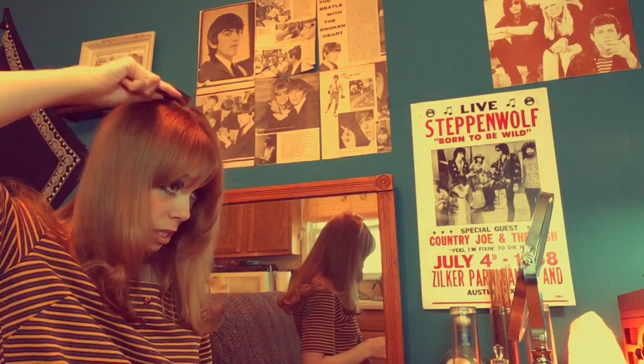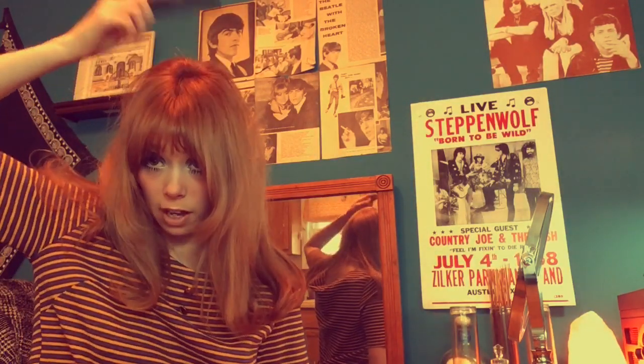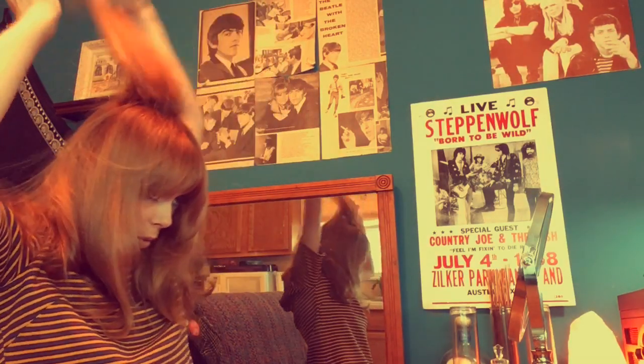My hair is all curled — you can see across the bottom it all flips out. I'm just going to do a little 60s poof right here. I'm taking this little bit of hair and teasing it. If I had hairspray I'd be spraying it, but I don't have any here.